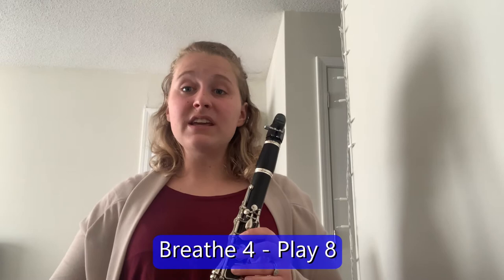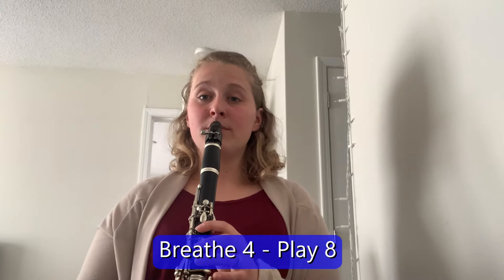So now we've done four counts — let's try and see if we can hold it out for eight counts. We're going to do eight counts, and I want us to assess how we do afterwards: see if we have enough air or if we need to take a bigger breath. I'll show you guys — actually, you can do it with me. I'll give four counts to count off, breathe in for four, and play for eight. One, two, ready, breathe. [students play C for eight counts]